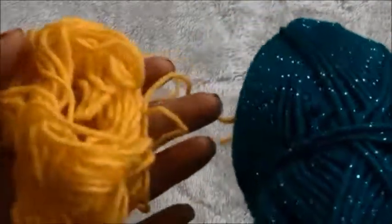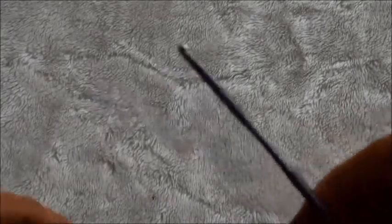Hi guys, for this video I'm going to use yarn in two different colors. The yarn is in size 3 and the crochet hook I'm using is size 3.75 millimeters.